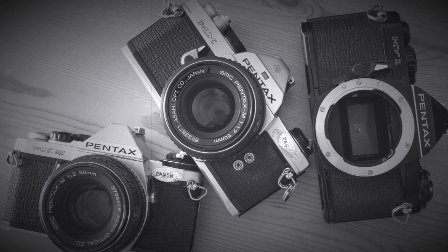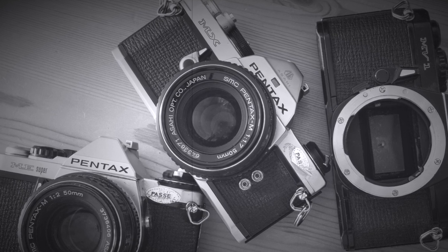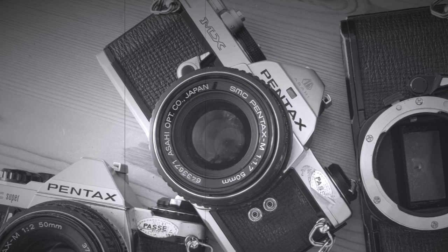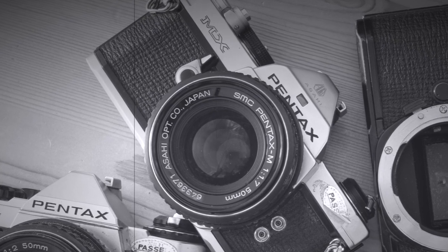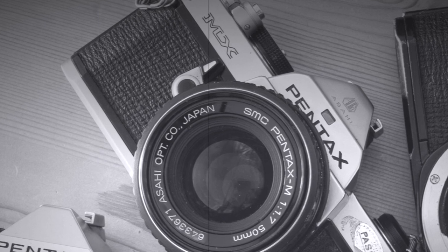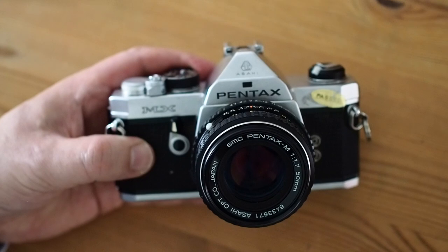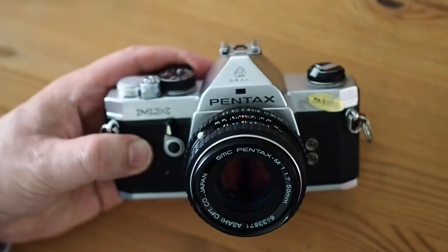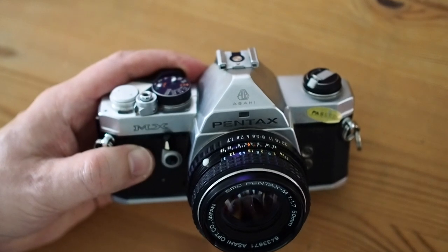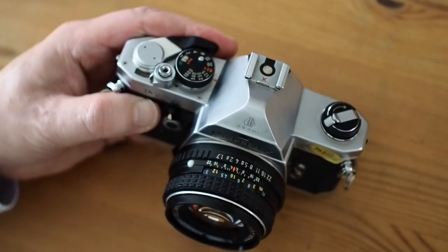The Pentax MX was one of the first of a range of compact 35mm SLR cameras that the company introduced during the mid-1970s. It was Pentax's top of the range professional SLR from 1976 until they released the LX in 1980. The Pentax MX is a compact 35mm single lens reflex, following the trends set by the Olympus OM series. It was directed at the same advanced amateur and professional markets.